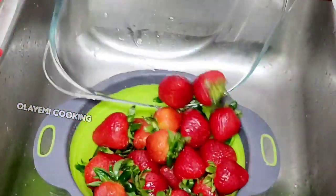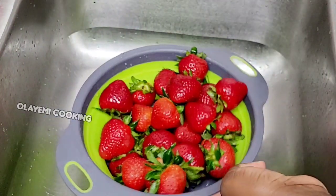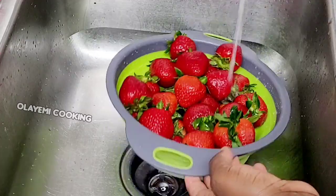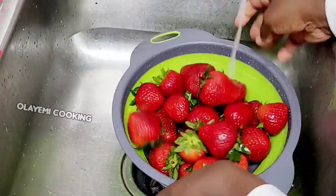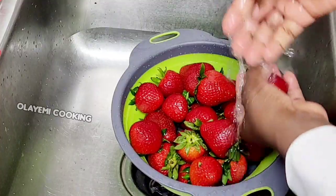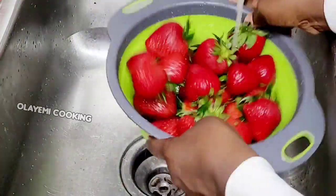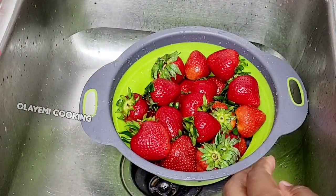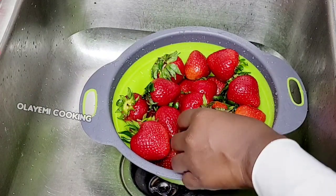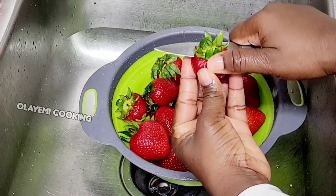It's very easy to store your fruits and vegetables at home instead of buying the frozen ones from the store. I prefer making my own fresh fruit frozen to store for a long time. This is the basic method I normally use because I make daily smoothies for my family — my kids like strawberry a lot.